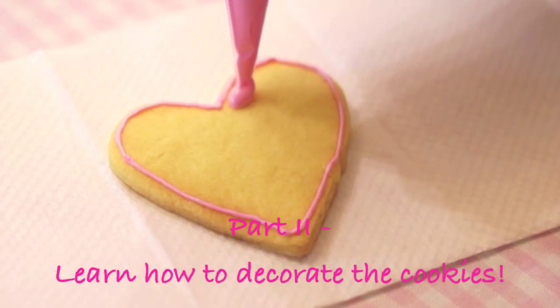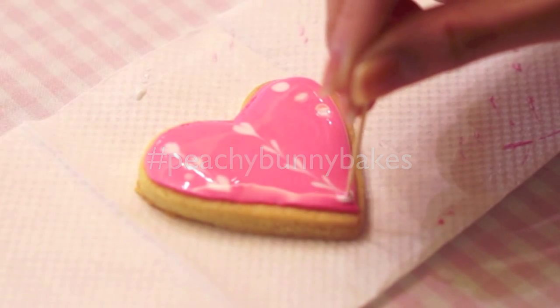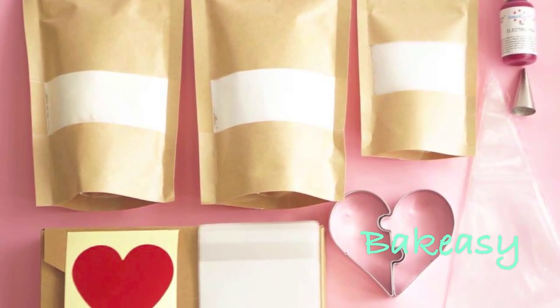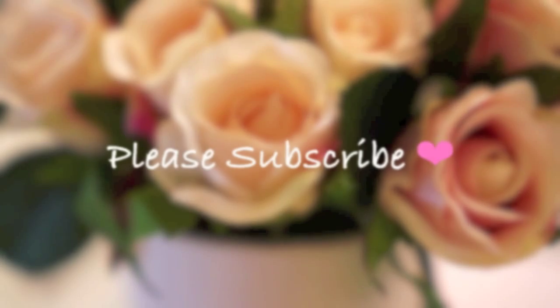That's it for this video! In part 2, I'll show you how to decorate the cookies. If you don't know where to get the ingredients and tools to make these cookies, you can check out Bakersy's Valentine's Day baking set. Thank you so much for watching — please subscribe before you leave and I'll see you next time. Bye!